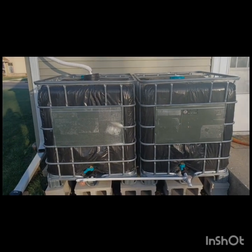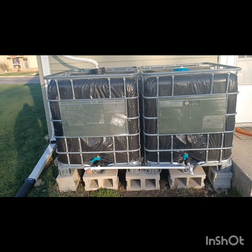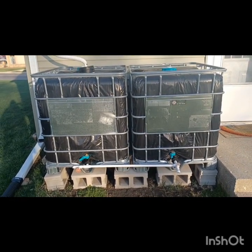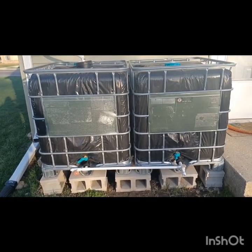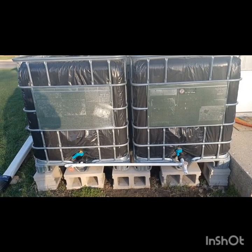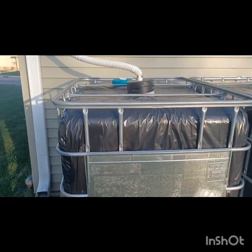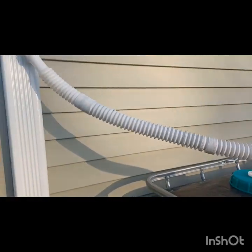I have the rain barrels hooked up already. Weather's supposed to be nice. We might get some cold nights down around freezing, but it shouldn't be an issue. I have a setup here — it's about 550 gallons total. Each one of these tanks is about 275 gallons. I have plenty of water for my garden and other things. I thought I'd give you a quick rundown on this system and how it works, so you can set one up for yourself. It's still springtime and time to get going on it.